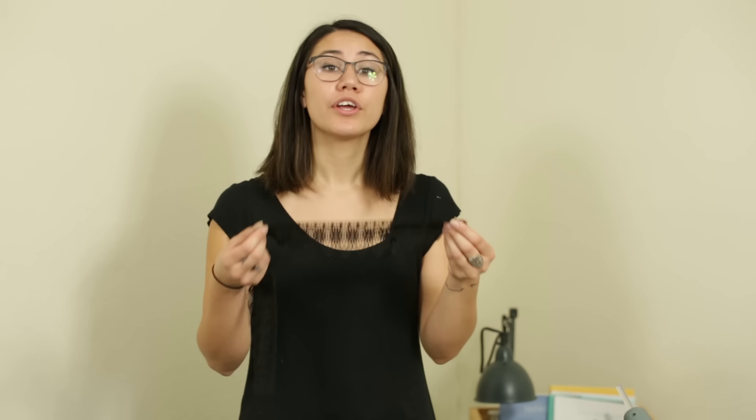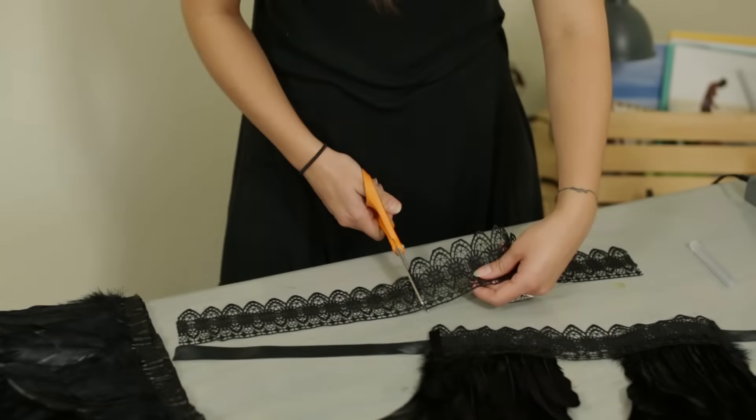The first step is to measure the lace. You can either use a tape measure or you can wrap the lace around your neck and measure it that way. The next step is to cut the lace.